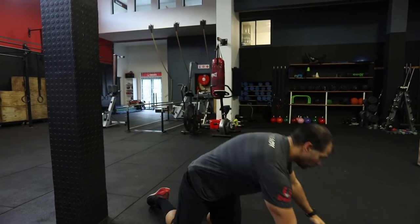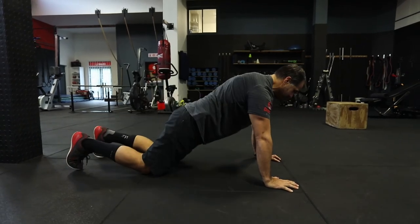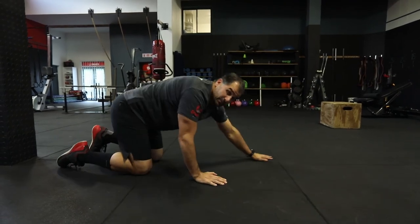Then back into single unders, double unders, or line jumps — maybe slightly higher in your object jumps. Then strict handstand push-ups or hand release push-ups: shoulders will be well warmed up by now. Do five or six hand release push-ups — nice and tight. Back into line jumps, back into double unders, then last minute back into strict handstand push-ups. By the time you get to the workout, you'll be fully warm for whatever progression you're doing.